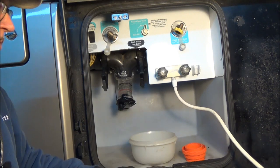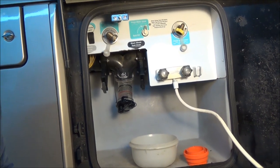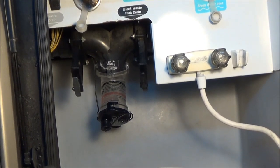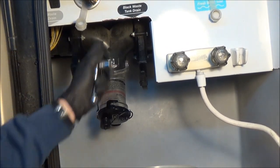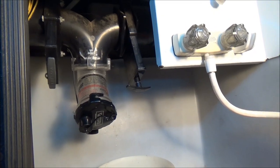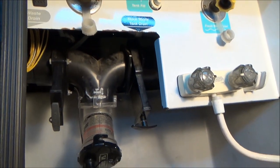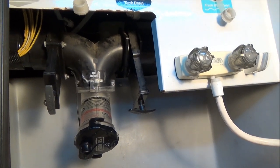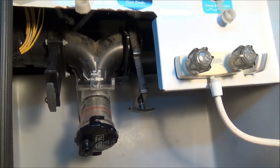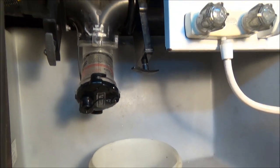We're going to take our 7/16 box-end wrench and our ratchet and get rid of those four bolts — two close to us and two behind us. We've got the gate loose here and we did have some residual liquid in there, probably because when I did the final cleaning we weren't on perfectly level ground. Not a problem because we had gloves and were prepared with our basin.